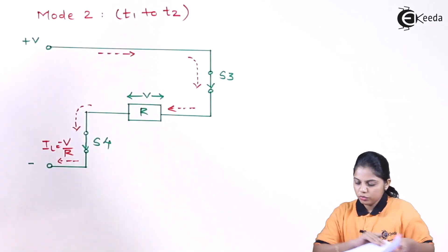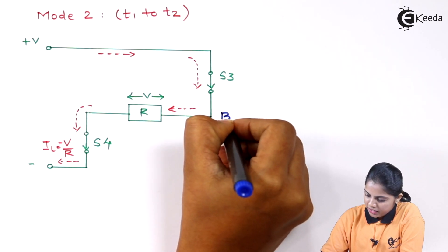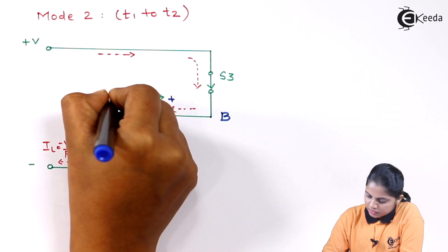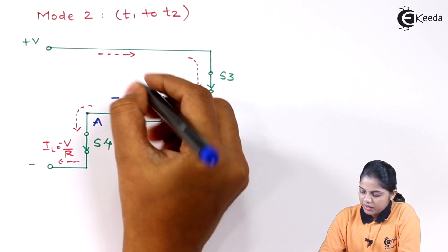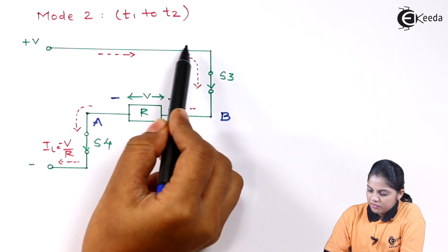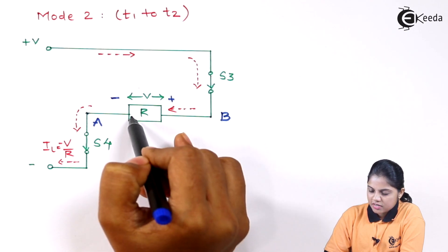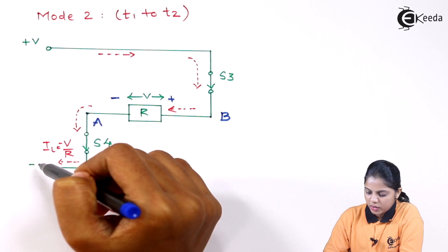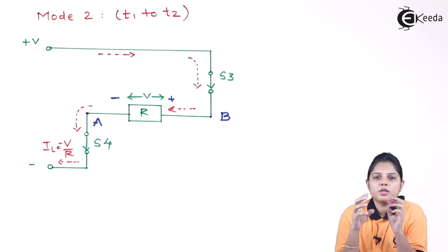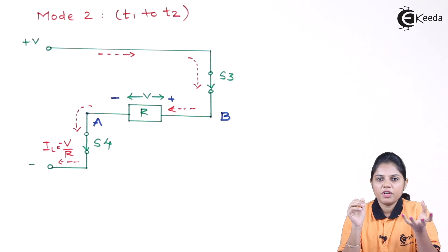So if you look at the diagram for mode 2, the positive will get connected to point B and the negative to point A, making the voltage minus V and the current IL equal to minus V divided by R. SCR3 will act as a closed switch — current flows through SCR3 from point B, through resistive load R, then point A, then SCR4. The reason for minus V by R and why you get positive or negative voltage will be understood from the voltage and current waveforms in the next video.